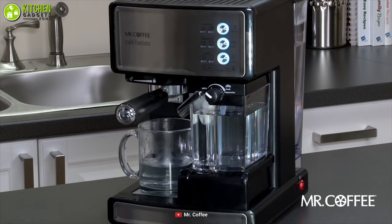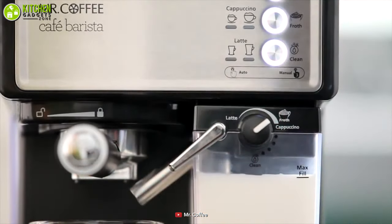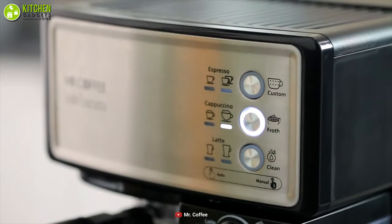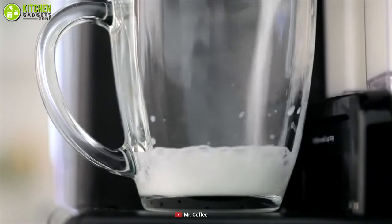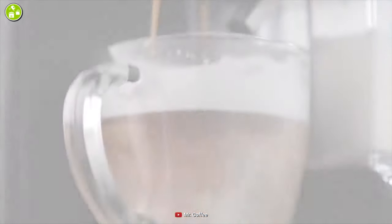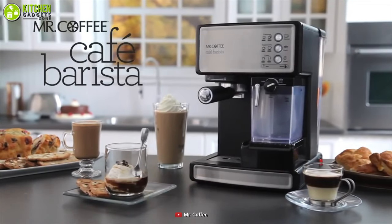You can choose single or double shots from this user-friendly coffee maker to get your desired flavor. Its trouble-free automatic milk frother removes the guesswork, while its included recipe book lets you prepare impressive coffee like a pro. Overall, the Mr. Coffee Espresso and Cappuccino Maker can be your ideal coffee maker for its great performance and awesome features.